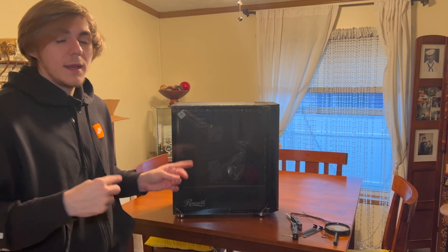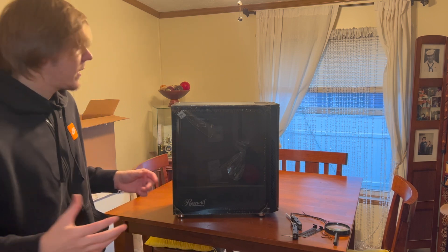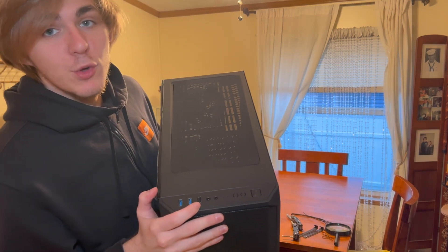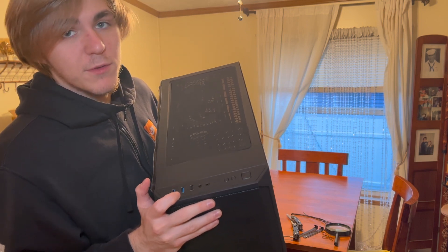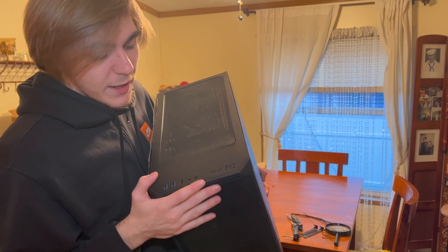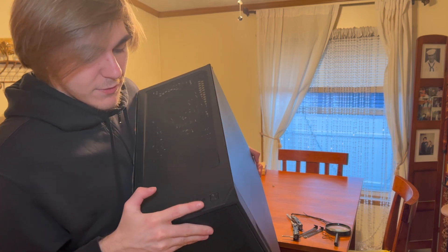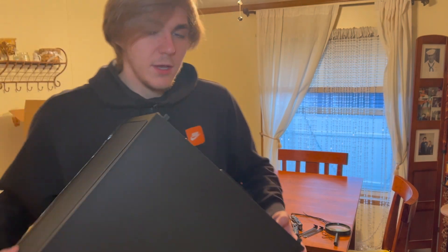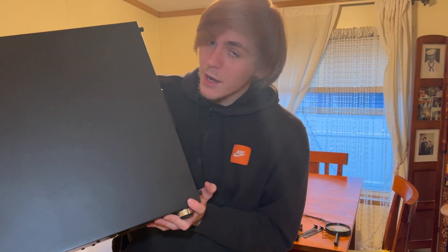I just wanted to show you around the case first. Starting off with the top, we have three USB ports — two USB 3 and one Gen 2 — a headphone/audio jack, and the LED on/off button. You also have top ventilation.